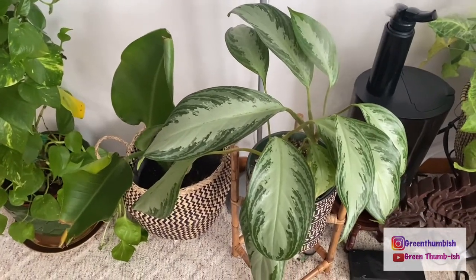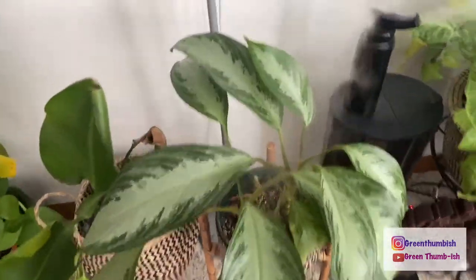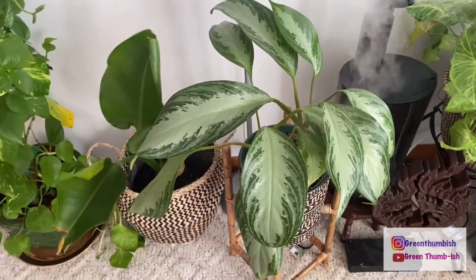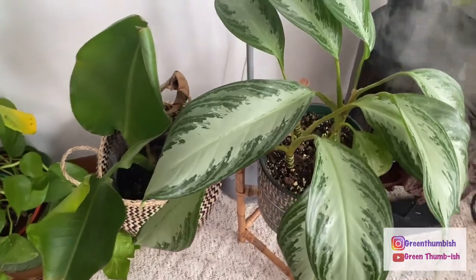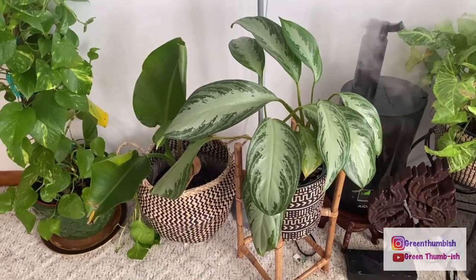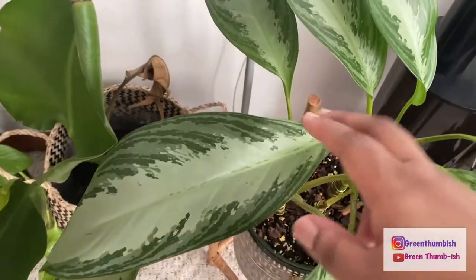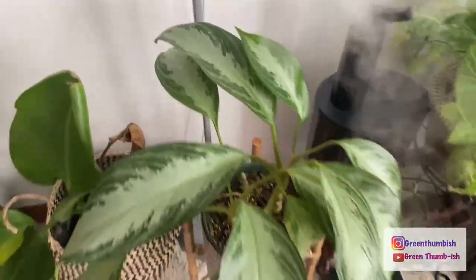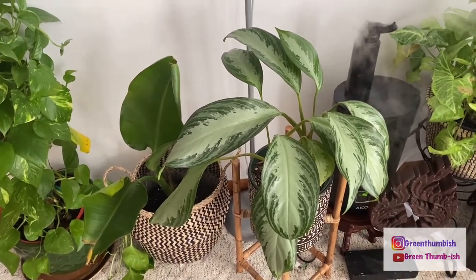This one is the aglaonema — I believe it's the Silver Bay. It's done well. It has a bit of a funky shape because for a while the flatter side was always against the wall and I didn't rotate it. But I'm starting to embrace those kinds of things about my plants — a little browning and what some might call odd shapes. I think it makes them look more structural. That little stalk back there looks like it's sprouting again — it completely died back as far as leaves but I left it, and they do come back.